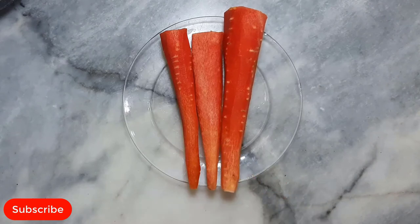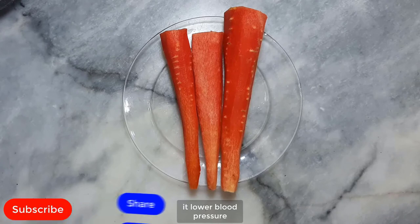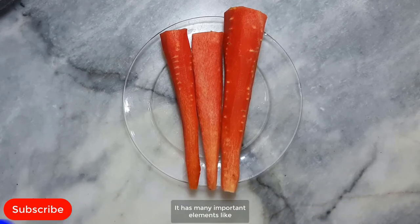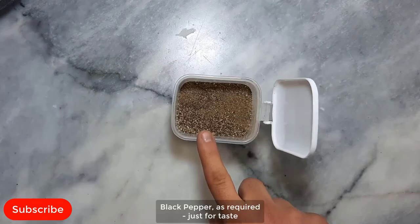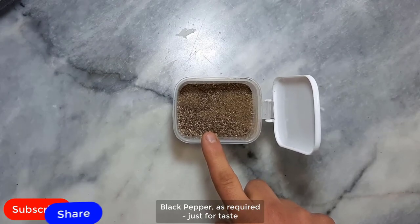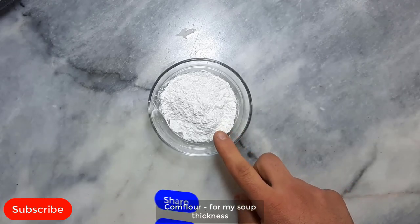3 carrots, medium size. Carrot boosts eye health, helps in weight loss, and aids digestion. Carrot fights cholesterol and boosts heart health. It lowers blood pressure and boosts skin health. It boosts immunity and has many important elements like antioxidants, vitamin B6, vitamin K, potassium and phosphorus. Black pepper as required, just for taste. Salt as required. Corn flour for soup thickness.